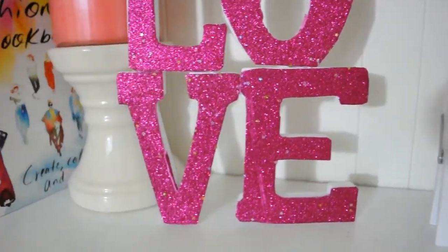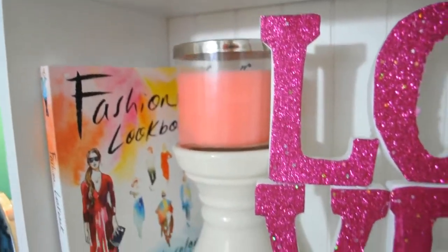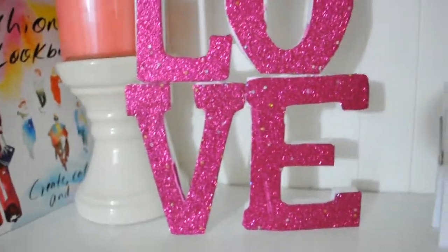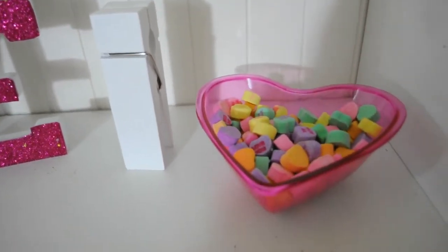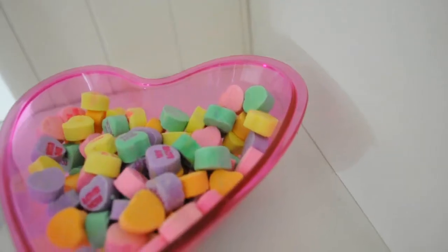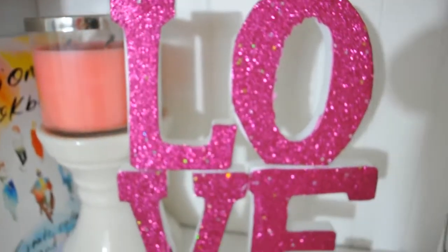Then I just hot glued them together and there you go! I think this is so cute — it adds so much color and just makes the room look really cute. I also got some conversation hearts and put them in a little dish as another little touch.